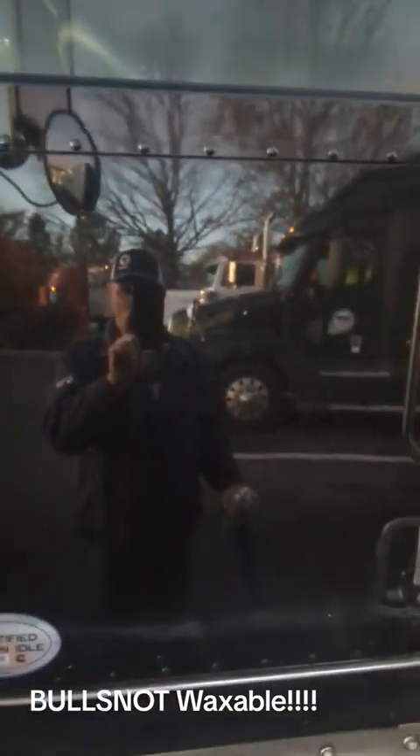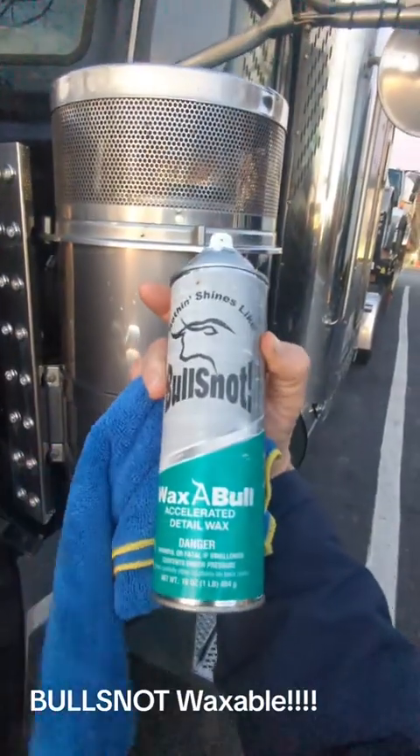We're just gonna do the top part here. No swirl marks in the paint — I do it with the bull snot waxable. There's the door and there's the half of the hood that I did less than a minute ago. You can see the part I haven't done yet — that's the difference. If you don't want swirl marks in your paint, use the bull snot waxable.